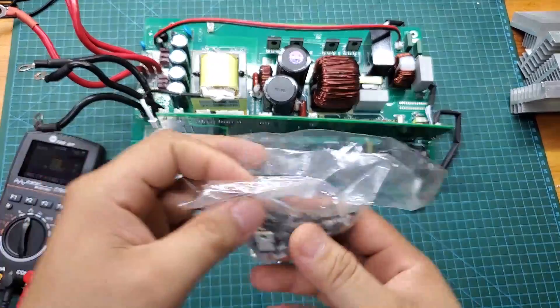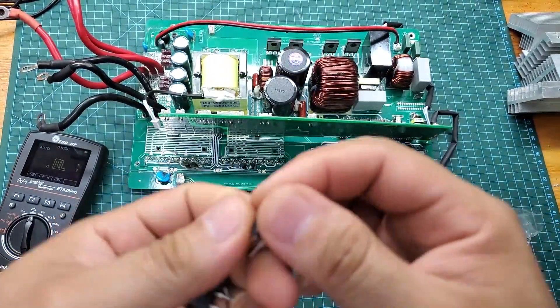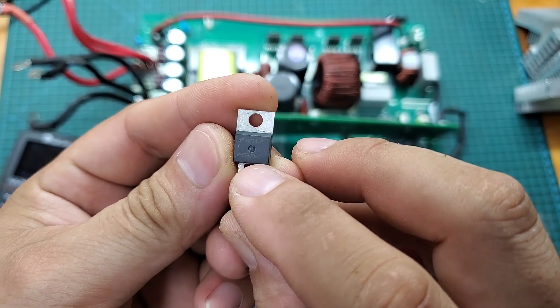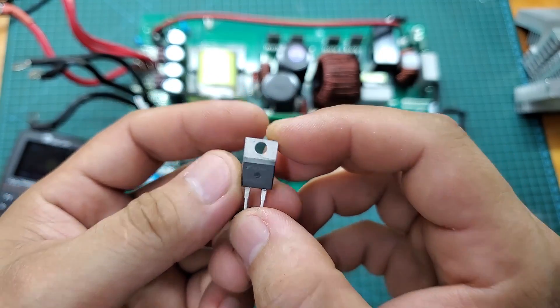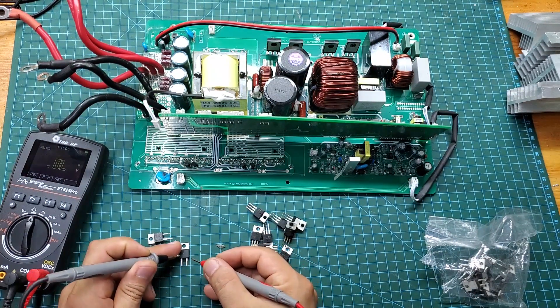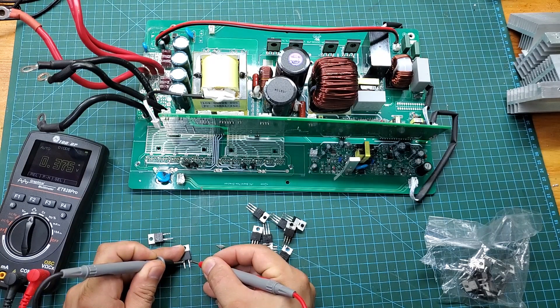Switch to the diode measurement mode and check the forward voltage, which typically falls in the range of 0.4 volts. I will replace the original RFR1560 diodes, which can only handle 15 amps and 600 volts, with the RHRP3060 diodes. The new diodes can handle 30 amps and 600 volts, so they will certainly be more durable than the original ones.